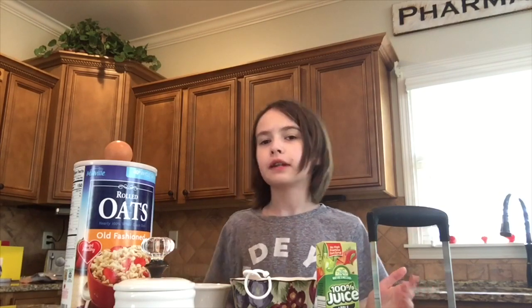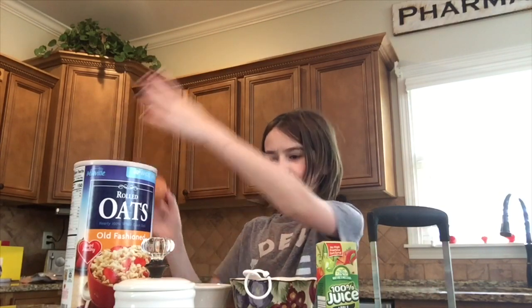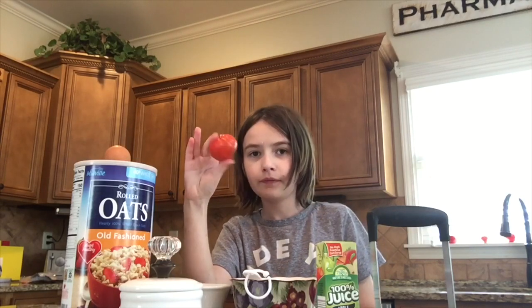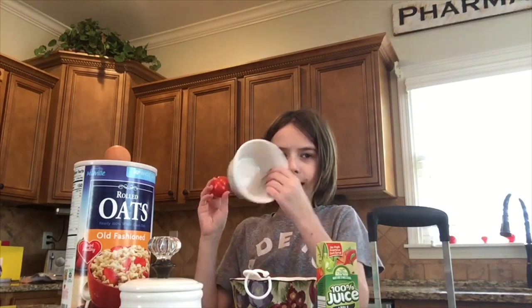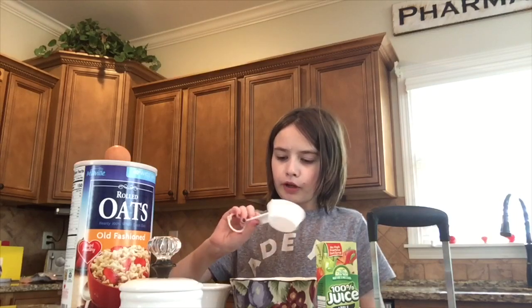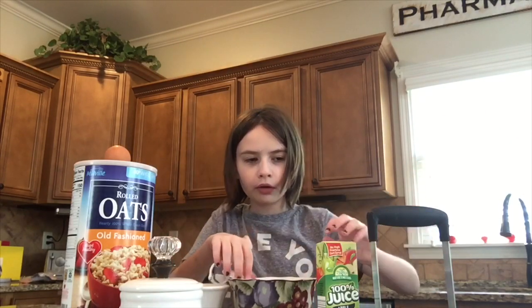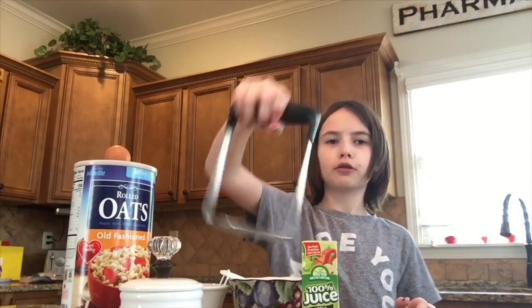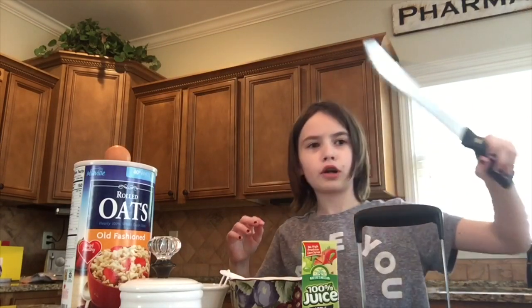Alright, the ingredients for this you will need is an egg, oats, sugar, a tomato — make sure it's a small tomato. This one's organic, grown in our garden. Some kind of tiny bowl, one-fourth cup, a microwaveable bowl, and a juice box — apple juice. One of these mashed potato masher-uppers. A sword for chopping your tomato, and a cutting board.